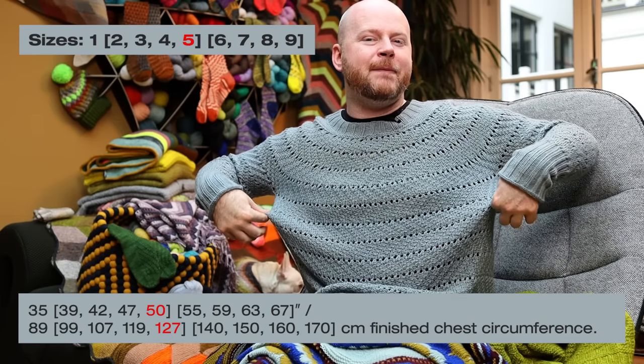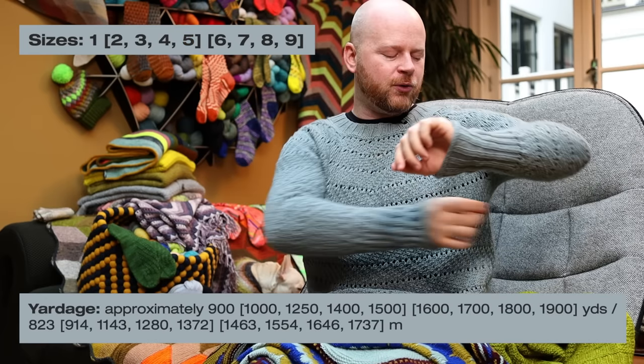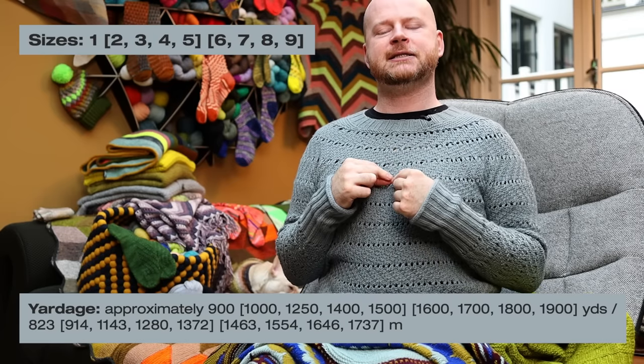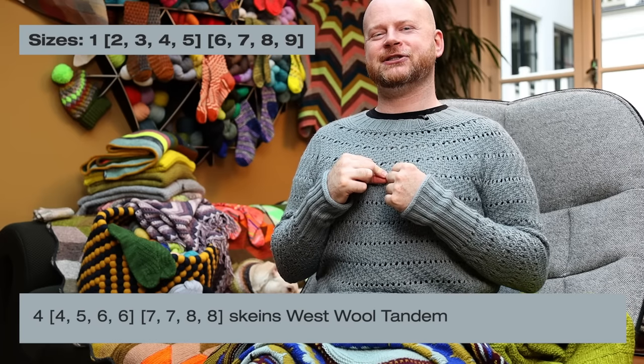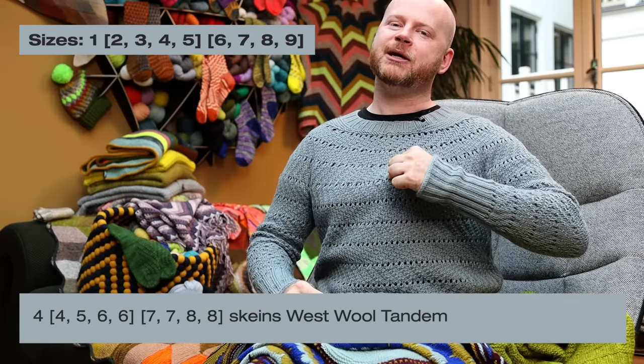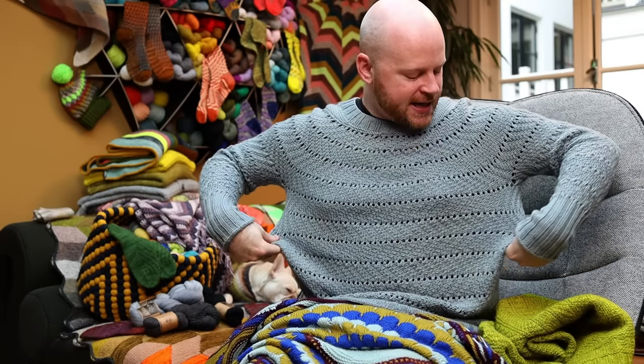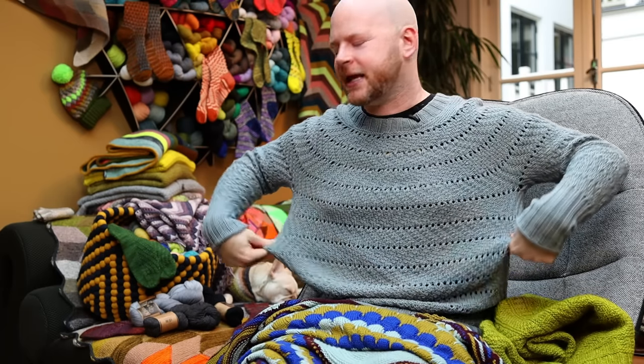I always choose a sweater size where the measurement listed in the pattern is a little bigger than what I actually measure. If you haven't done a sweater before, just take a tape measure under your armpit around your bust with your arms down relaxed — maybe breathe in just a little bit for wiggle room. Mine was 44 inches, so I chose the 50-inch size. That's about six inches, roughly 15 centimeters of extra ease on each side, giving a nice casual, comfortable fit. If you want it more fitted, pick a number closer to your actual chest circumference.